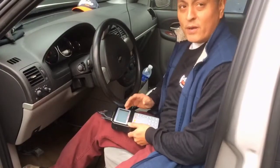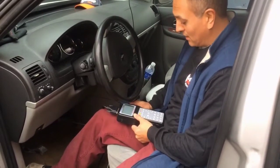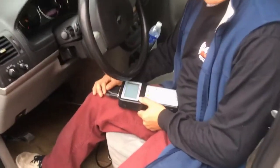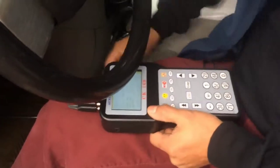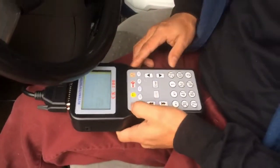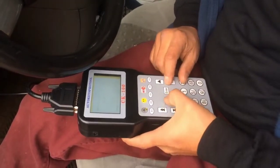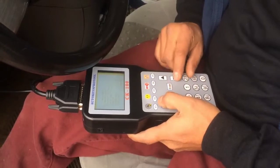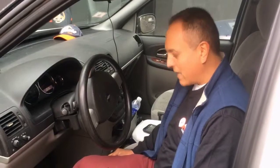Now that we've cut the key to the codes, we're going to program the key to the vehicle's computer. I've got my programming tool plugged into the OBD sensor and I'm going to start the programming process. It's telling me that the key has been programmed, so now we're going to test it to see if the key has actually been programmed.